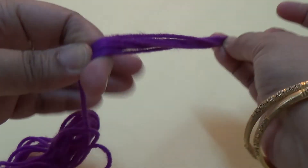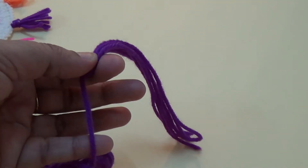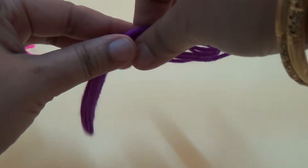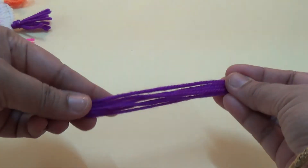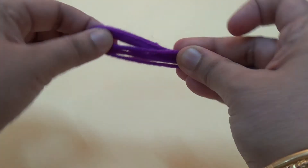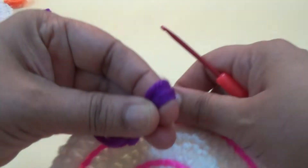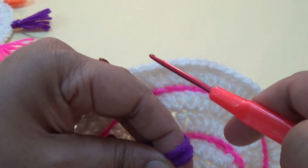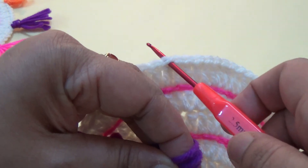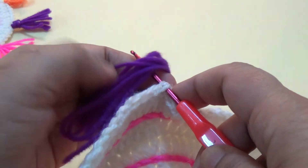Fold six times and cut the extra yarn. Then divide it into two equal parts and fold it. Take your coaster — this is the edge portion. Insert your hook and pull it through.